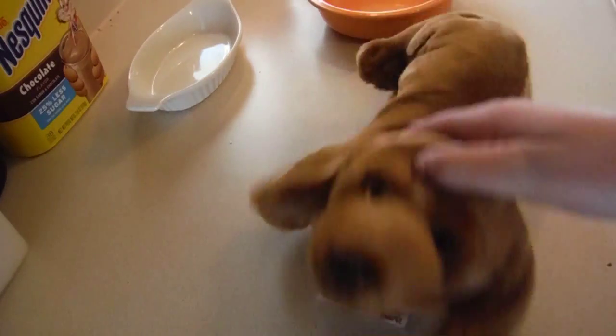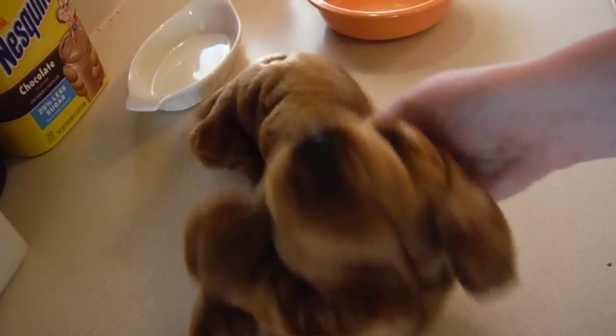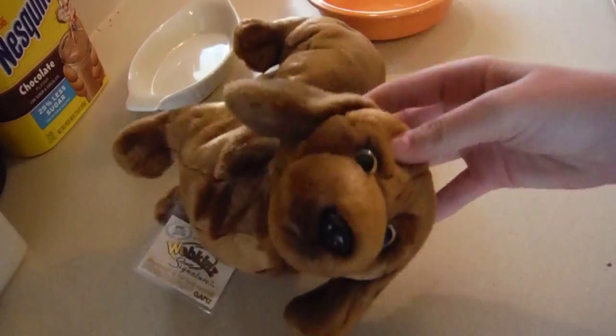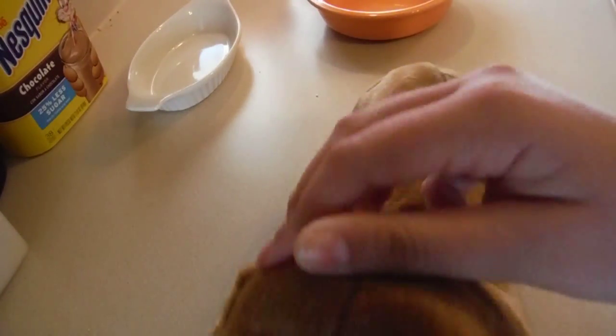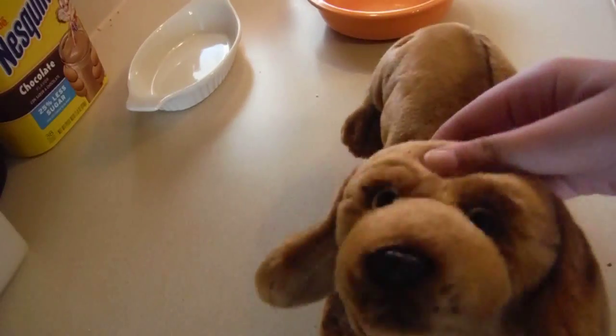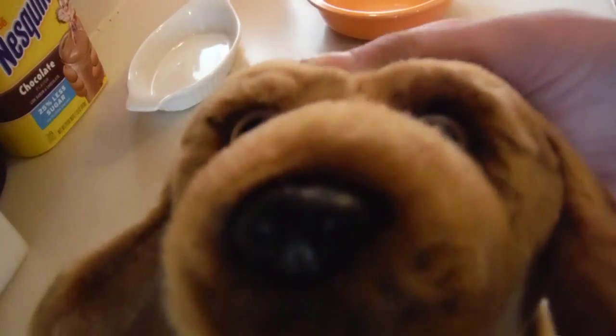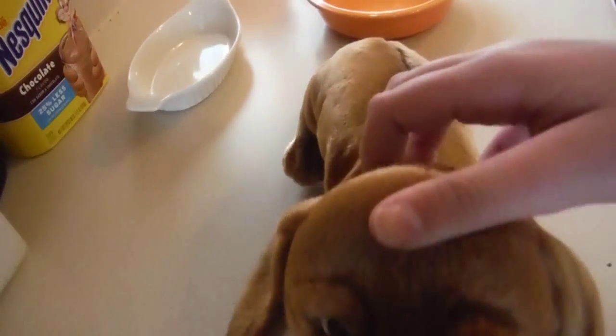Hey guys, it's Paige and today is my first Cooking with Paige series video thing. Yay! We're going to be making microwave brownies. So keep watching if you want to learn how.